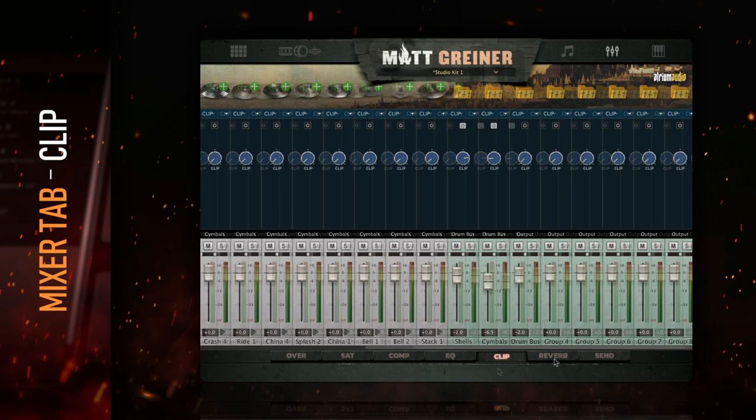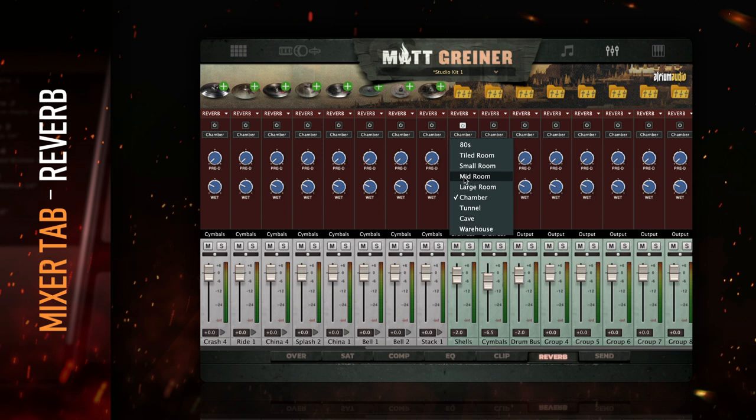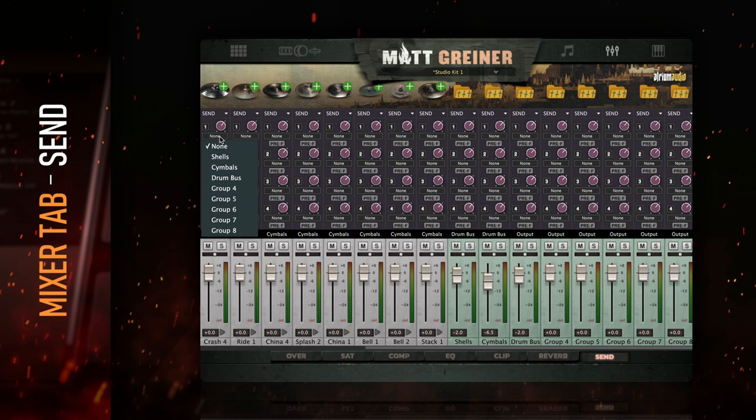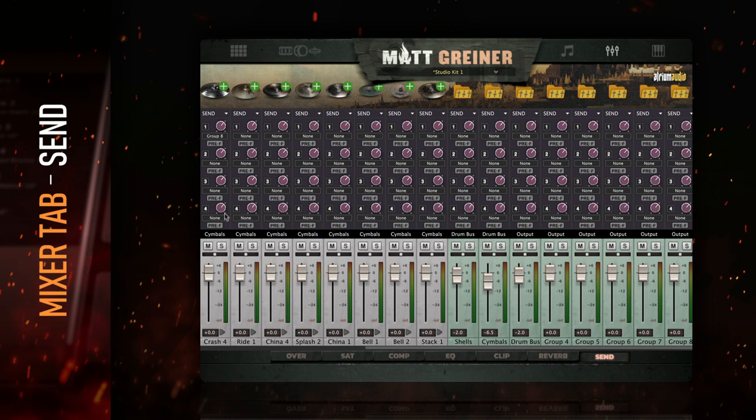Use the Reverb module to put any channel in a specific room. Select one of the nine rooms and use the wet knob to control the mix. If it's competing with the natural drum sound, dial in some pre-delay to make the reverb hit slightly after the transient. The Send module is an awesome way to get more control over the processing. Send any channel to any four of the eight included group channels. This is a send, so the signal will be parallel to the main output of the channel. These can be sent either pre- or post-fader. Click the number next to the send knob to activate each send.